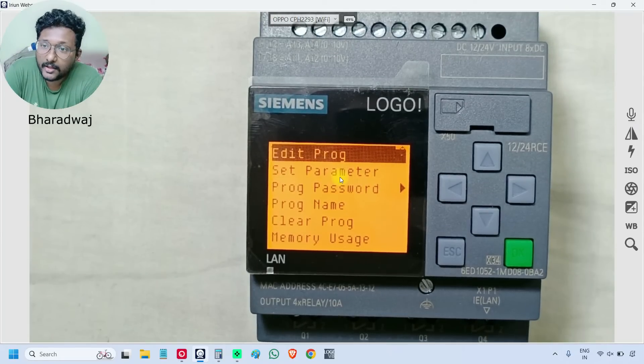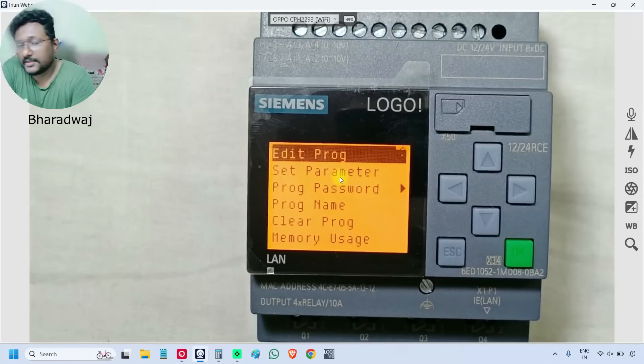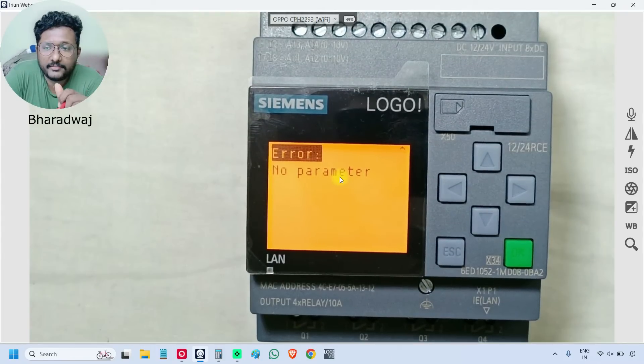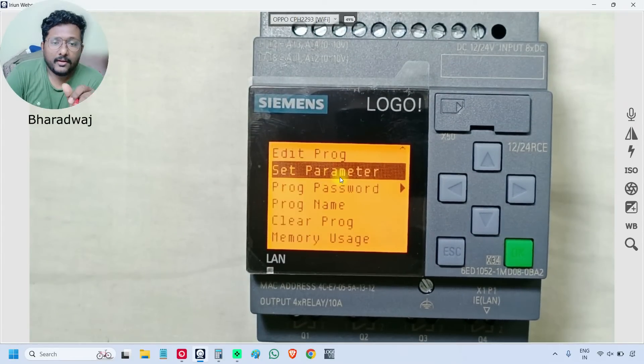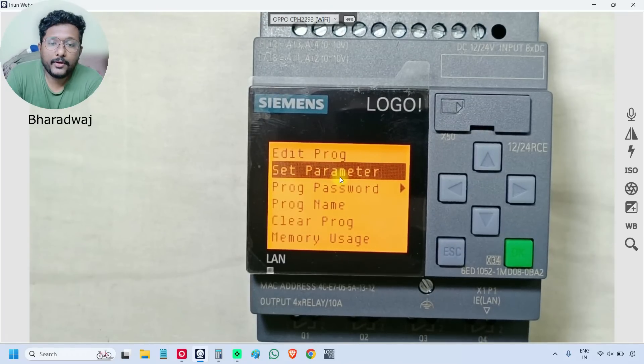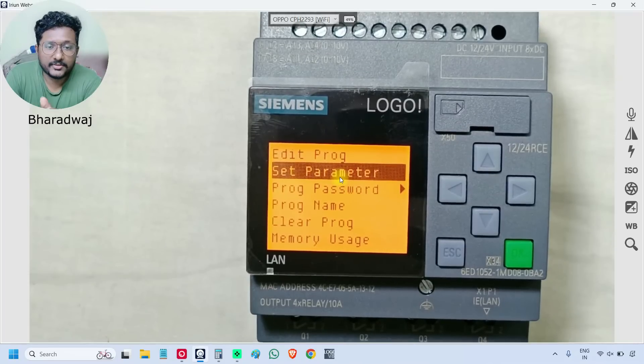That is the 'Edit Program' option — we can configure the logic using these keys, or we can view existing logic. The second sub-option is 'Set Parameters'. In the program, we can use different function blocks and instructions like timers and counters. For these instructions, we can assign set points or constants — how much time to run, on delay, off delay, etc. We can set these parameters and change constants from this option.